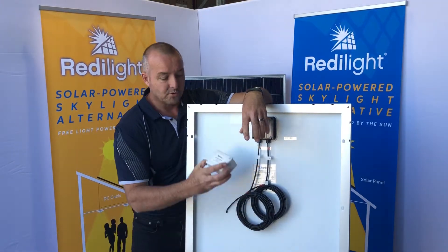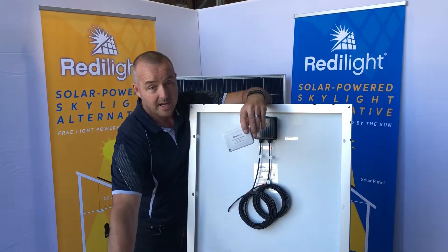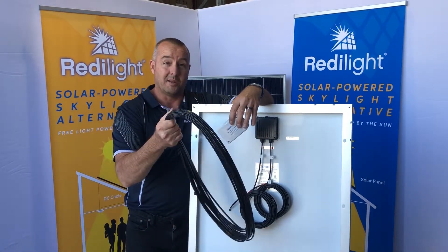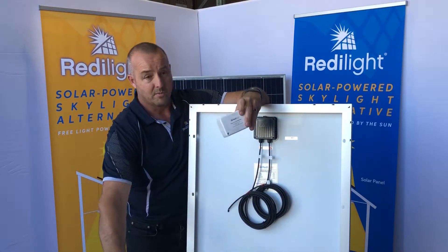Those cables will run to a junction box, where you can then run your solar cable — which is what you get 20 meters of in this kit. Each cable can run to your various lights from this junction box.